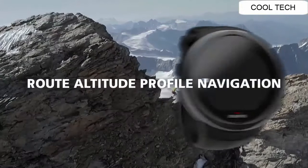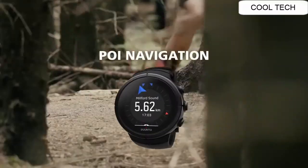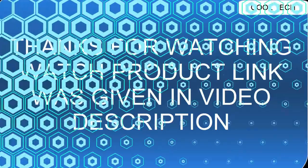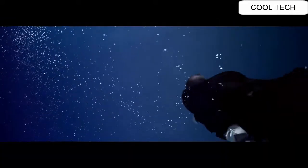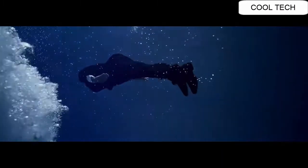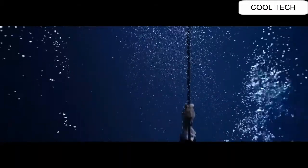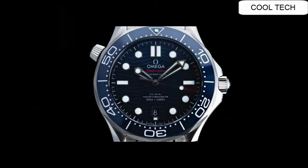Top 6. Black dial enhanced by luminous rhodium-plated skeleton hands. Silver-tone stainless steel case with a black rubber band. Automatic movement, water resistant depth is 300 meters. Unidirectional rotating bezel, scratch resistant sapphire crystal.